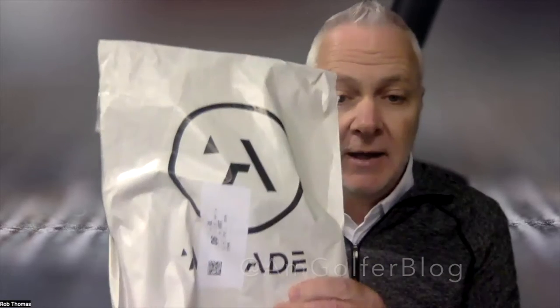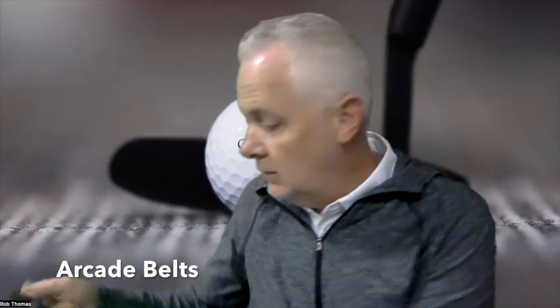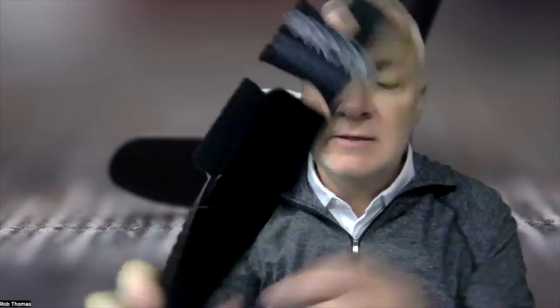Hello everyone, I'm Rob Thomas from Club Resort Business, and we have a package here from Arcade Belts. Arcade sent us the Future Weave Vapor. This has a four-way stretch, performance stretch to it, giving you a nice form fit. It's ultra lightweight, weighs next to nothing.